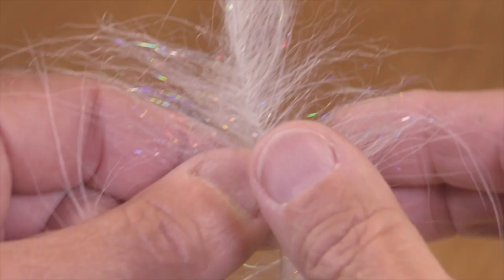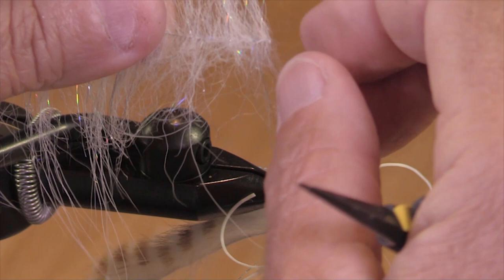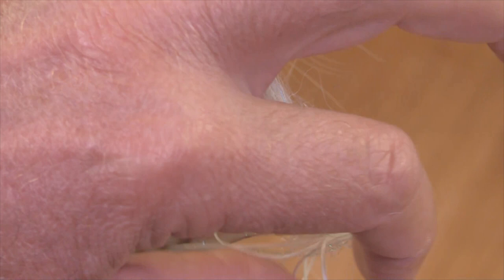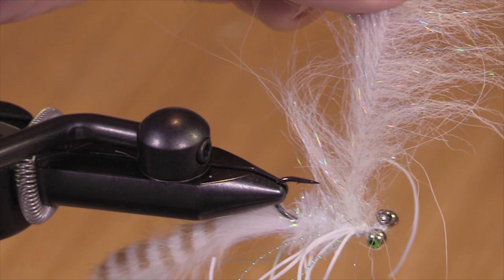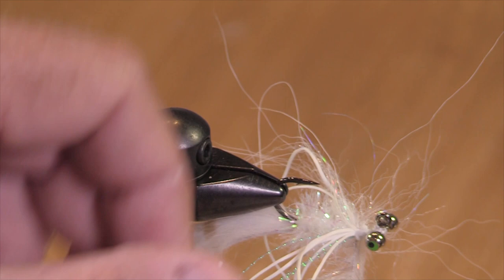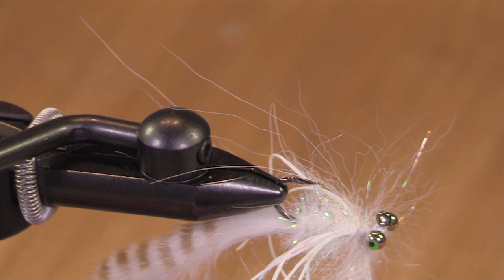I'm going to finish this fly off. There are many versions of brushes you could use, or you could spin craft fur in a loop. This is a Senyo's foxy brush — pretty sure this one's called Live Bait. It's white, it's got a little bit more flash in it, so I don't need to add Ice Wing. I try to capture the tip of that brush. Now I'm going to grab this wire at the back end. It would be nice if none of the fibers would get trapped, but that isn't always the case. This one's going really pretty well — I'm getting minimum trappage here.